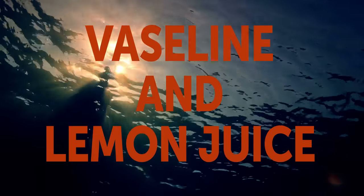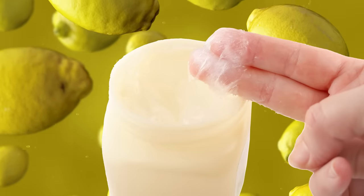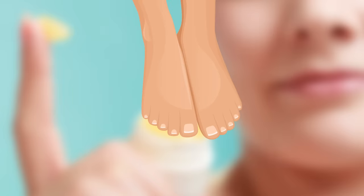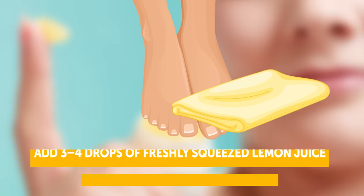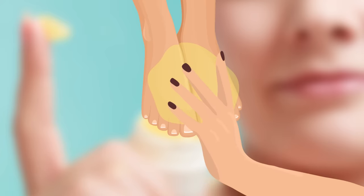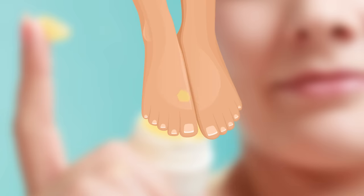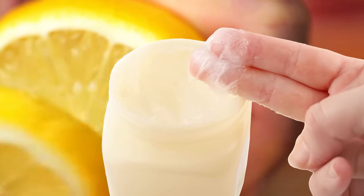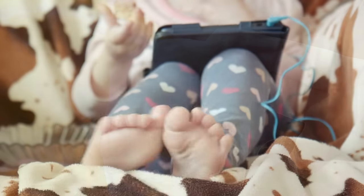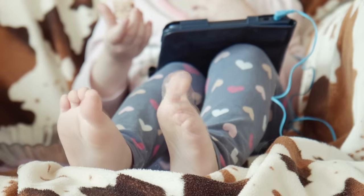Vaseline and Lemon Juice. Another strange combination your feet will enjoy. Start by soaking your feet in warm water for about 20 minutes. Rinse, pat dry, and add 3-4 drops of freshly squeezed lemon juice to 1 tablespoon of Vaseline. Mix it well and apply this concoction to your heels and other cracked parts of your feet. Put on a pair of wool socks and let it stew overnight. Then, wash your feet in warm water the next morning. Vaseline basically acts as a moisturizer, and the citric acid in lemon juice promotes skin peeling and cell renewal. Use this combo regularly and your feet will look beautiful every morning.